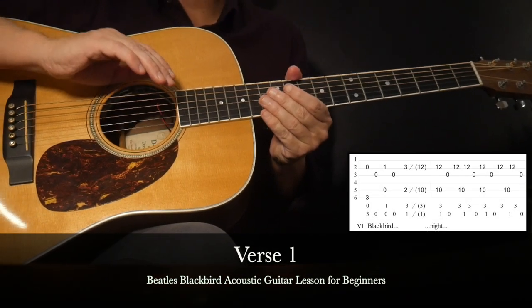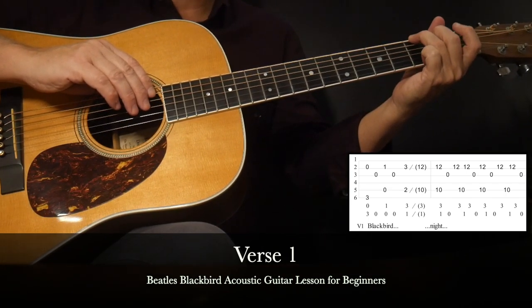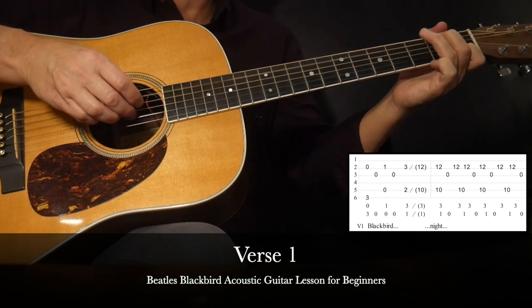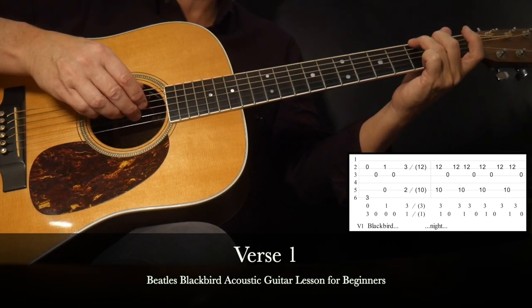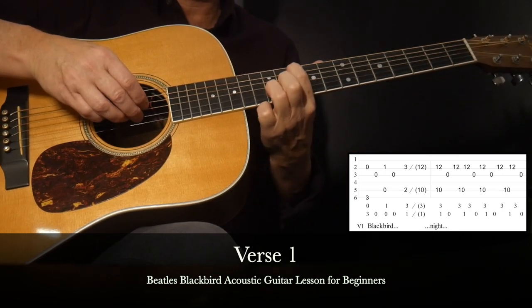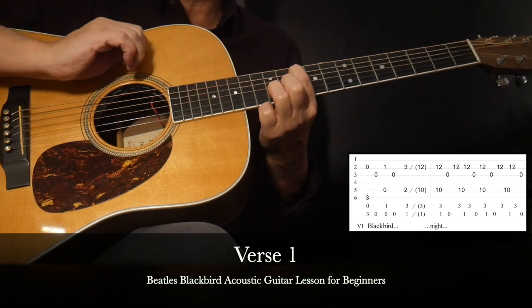For the verse section the vocals begin. Guitar-wise, we're going to repeat the same progression we played for the intro. This progression is actually played twice to start the song. The second time around is when we sync up the lyrics: 'Blackbird singing in the dead of night.' And you sync up the lyrics just like that.